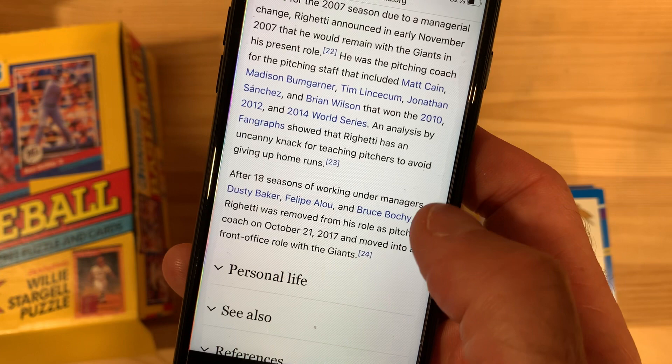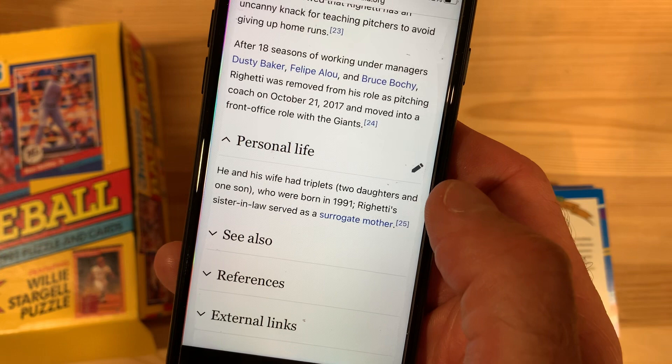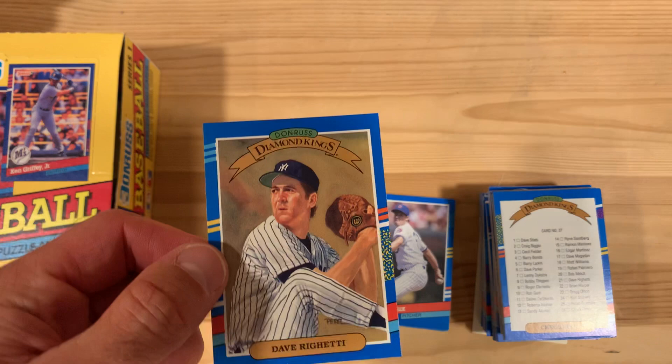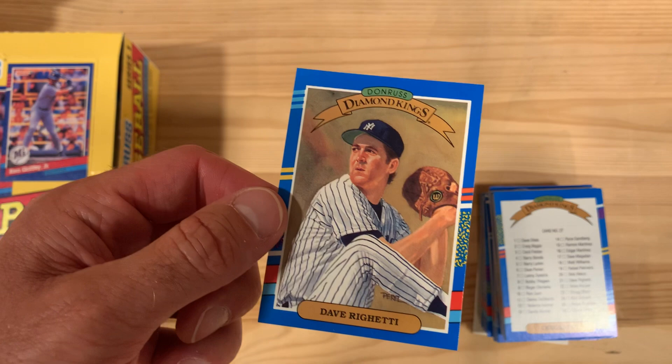Good for him — 18 seasons working under different managers, then moved into a front office role with the Giants. Good for you, Dave. He and his wife have triplets and his sister-in-law served as a surrogate mother — there is a story there, I'm sure. Dave, good for you for having a great major league career, reaching the World Series and winning a couple of times, All-Star, Rookie of the Year, all those accolades, and then continuing on as a pitching coach and front office guy. That is a solid career in any profession. So hats off to you, Dave. We'll see you next time. Bye-bye.